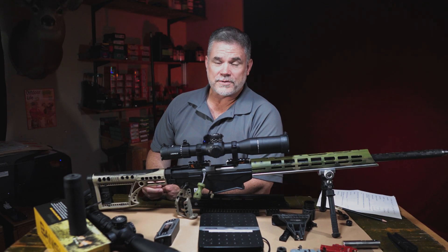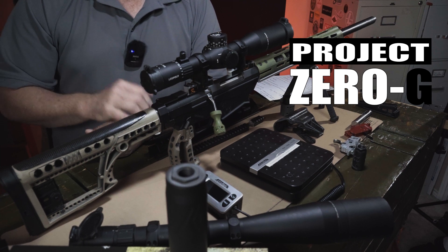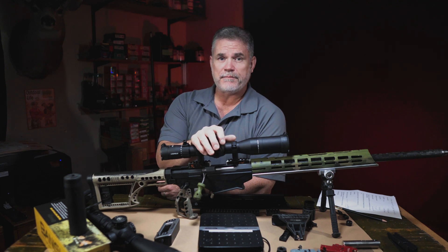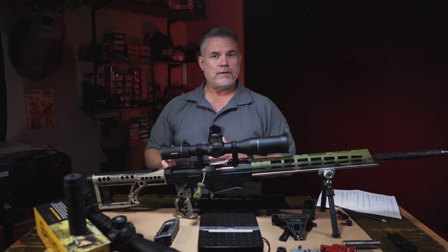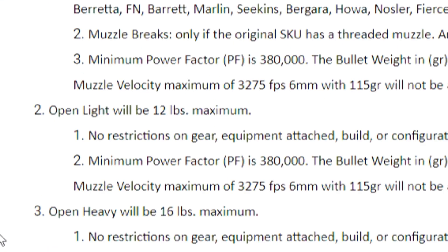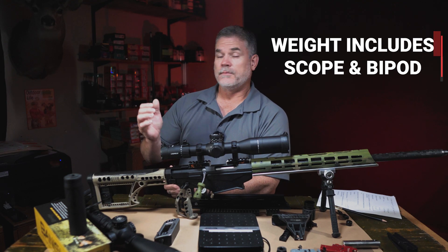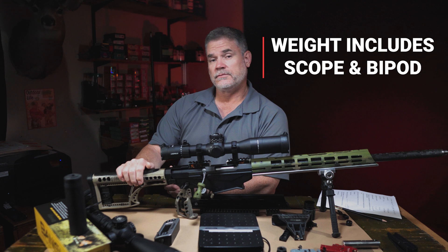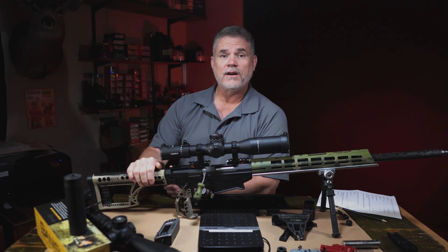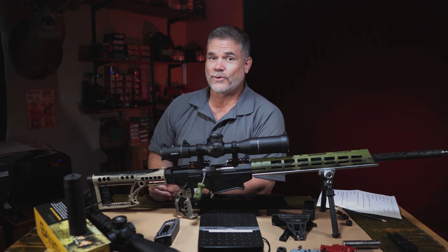Hey everyone, Matt with Catalyst Arms, and welcome back to Project Zero-G. If you're just tuning in and not familiar with the project, this is where I wanted to take a Ruger Precision rifle that weighed about 15 and a half pounds, as set up for competition, and get it to about 12 pounds or less. That way I could shoot it in the NRL Hunter series matches in the open light division. So obviously I had to lose 3 and a half pounds — it wasn't easy. Ended up changing out quite a few components and modifying others. Stick around for this video and I'm going to share how I got there and also what I learned along the way, which was quite a lot. Let's get started right now.